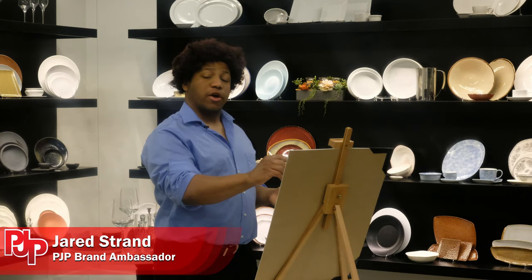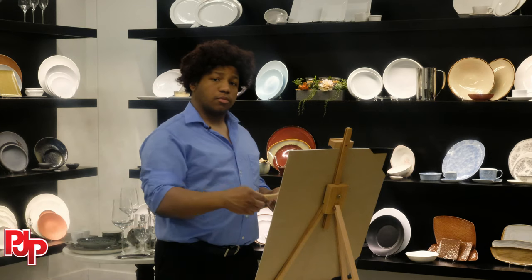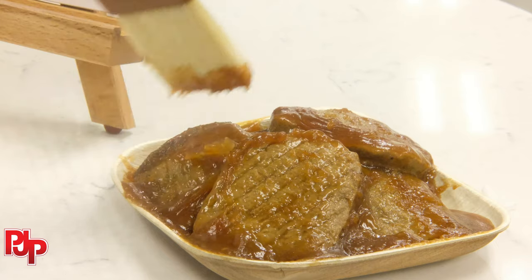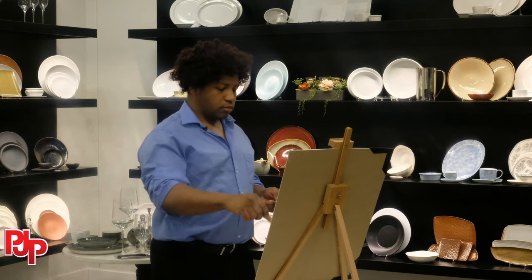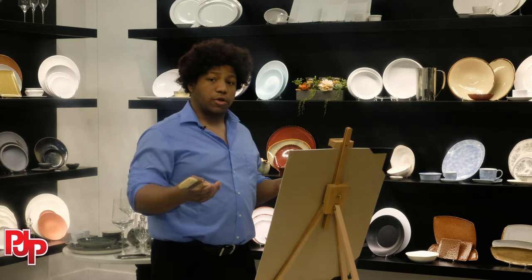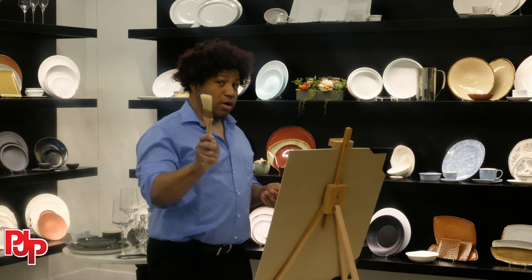What is an artist without his tools? Who is Picasso? Van Gogh? What is an artist? What is a steak unmarinated?